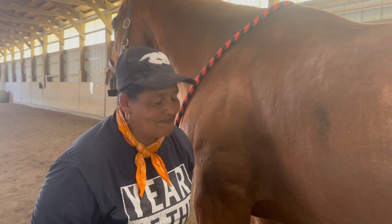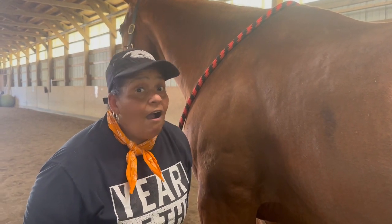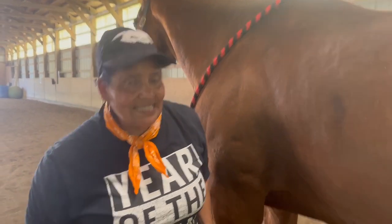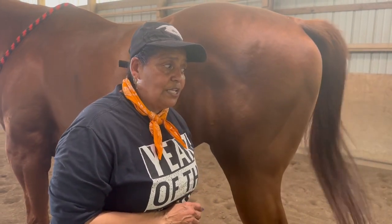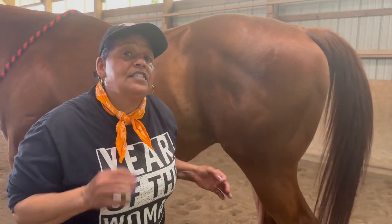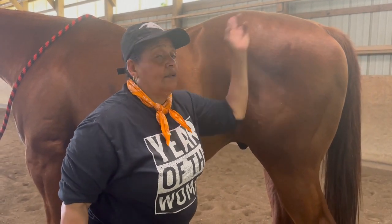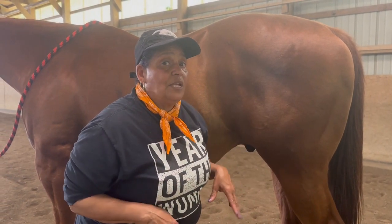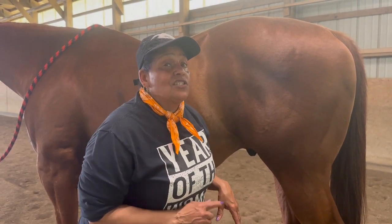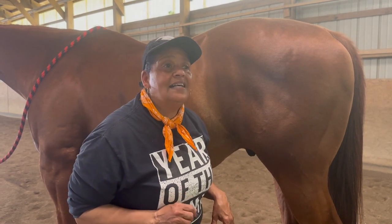Now we're going to get to the back side — not so easy, but the same safety precautions apply. Follow me back to the back end. This horse knows I'm going to do his feet in a certain order — I usually start front to back or back to front as I work my way around him. So whichever foot I go to, he pretty much knows he's going to have to lift it up.